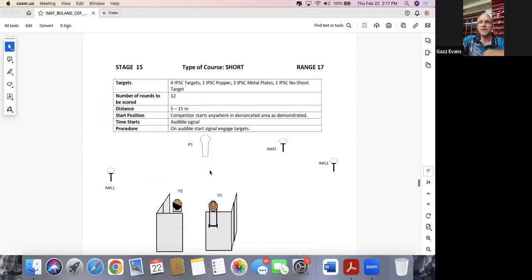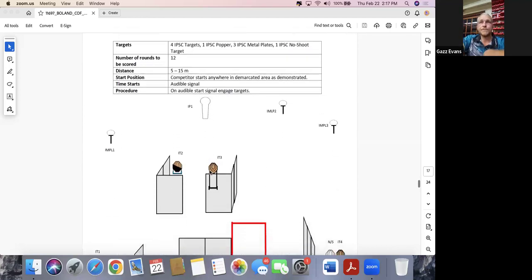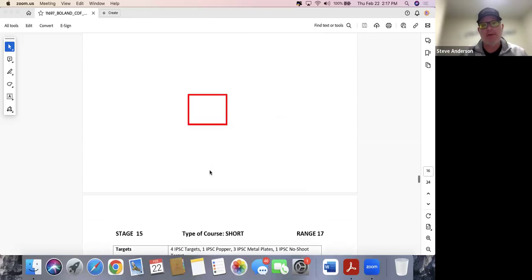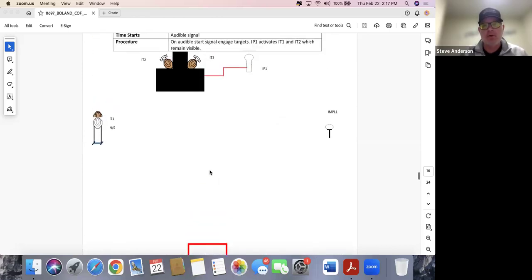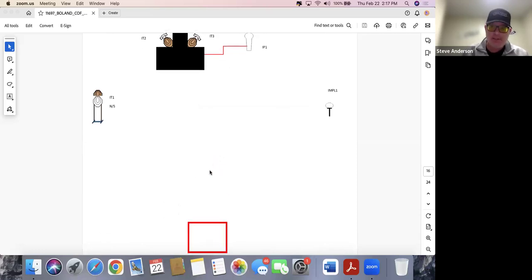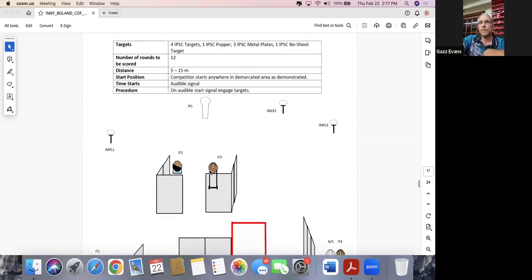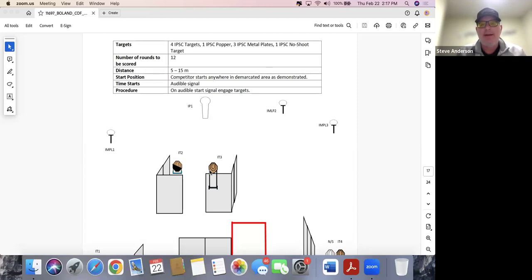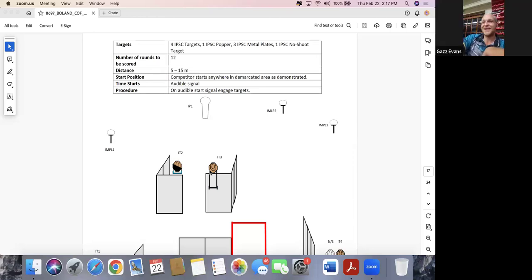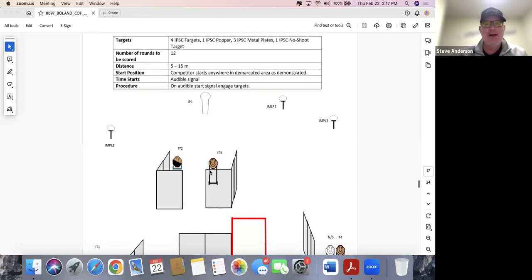The strategy depends on how they set the swingers up. If you have the ability to watch other shooters, taking a video of that sequence — full speed and slow motion — could be very helpful. Remember when they had that stage with four activators and four swingers and everyone was arguing about the sequence? I brought you over to the bench, showed you my video, and you destroyed the stage. I still have that video somewhere.